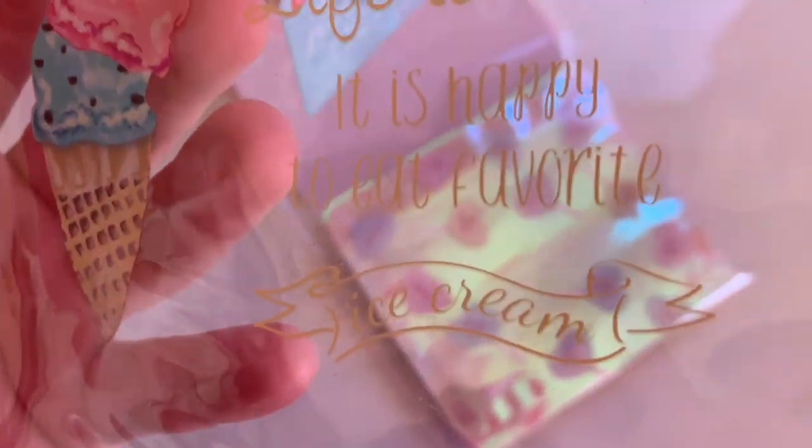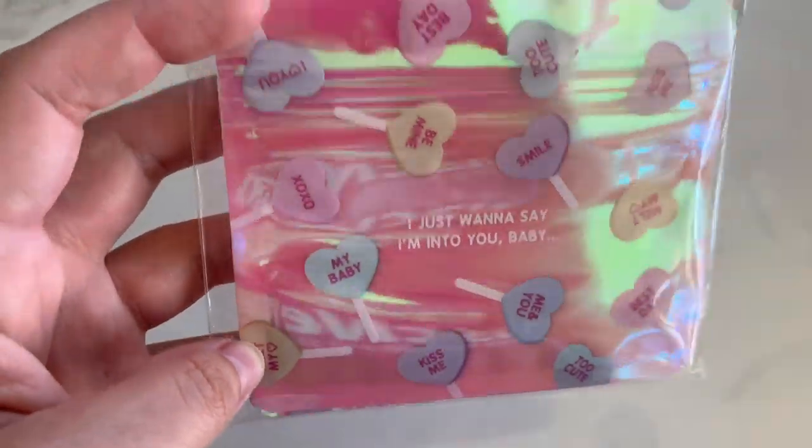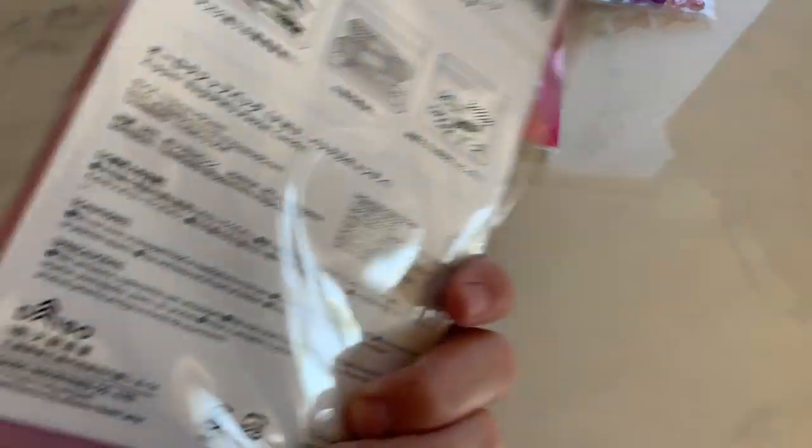I got this cute little bag — it says 'Life is sweet. It is happy to eat favorite ice cream.' Little ice cream cone on there. And look how cute these are — it says 'I just want to say I'm into you, baby.' These bags are totally perfect for Valentine's Day. So I just got one of those.